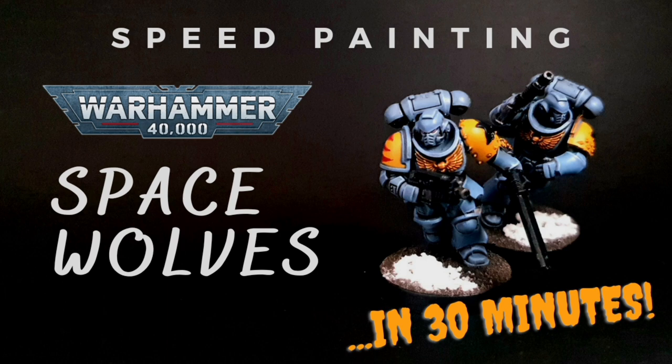So I've been experimenting and I've found the quickest way I could possibly come up with to paint Space Wolves and get a decent result. As always with these tutorials, the aim is to paint them as quickly as possible while still looking like you've spent a bit of time on them, and not that you've just rushed them to get them on the table. So let's get started.